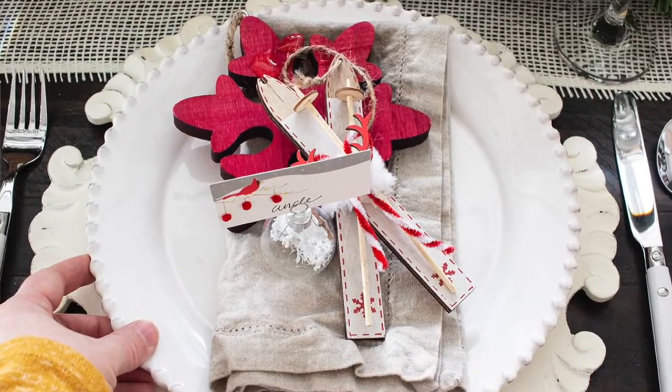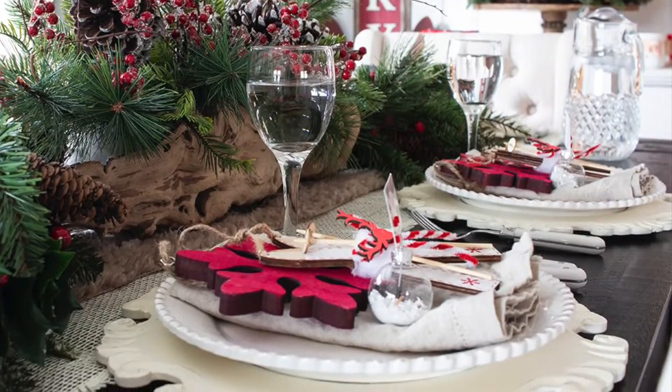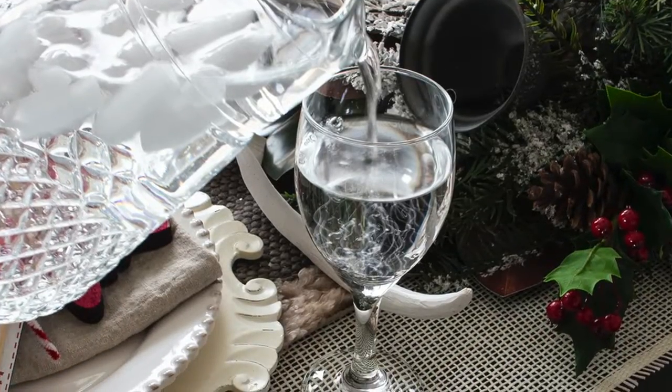The fifth thing you're going to want to do is to layer each place setting. You could start with a placemat, which I sometimes do, but I also really like to start with a charger. A charger is just a fancy plate that you don't put food onto that goes underneath your actual serving plates. After you've put the base in the form of a placemat and or a charger, you layer on the dishes — your everyday dishes or fancy grandma's china — then layer those on for the meal: a dinner plate, a salad plate, a soup bowl depending on what you're having. Then you add the utensils and the glasses that you need, as well as a napkin.